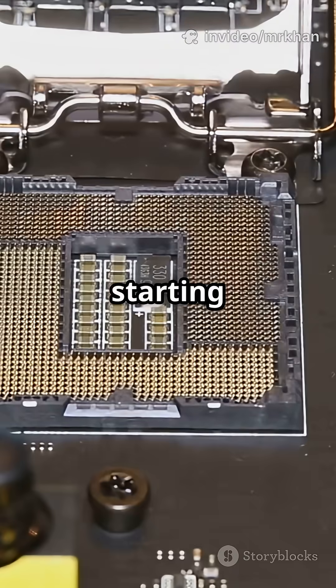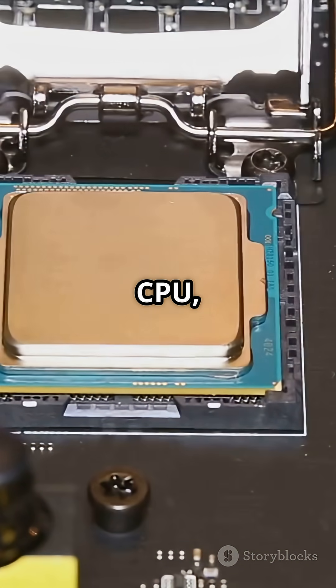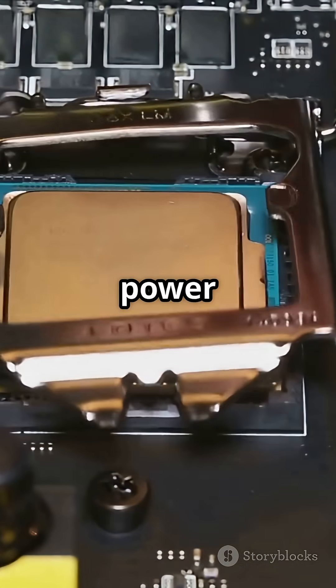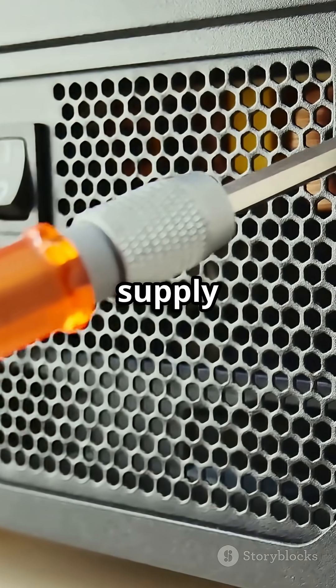Finally, try starting your PC with just the basics: motherboard, CPU, one stick of RAM, and the power supply. If it still won't turn on, you might need a new power supply or motherboard.